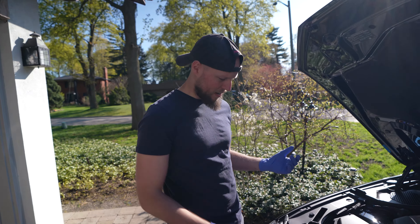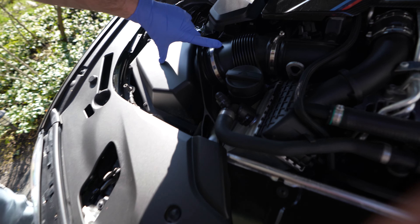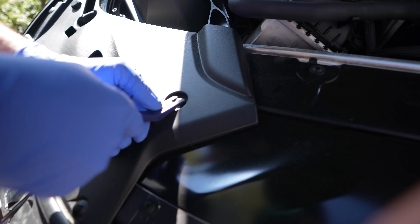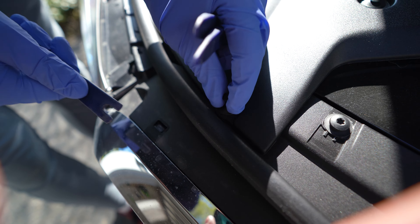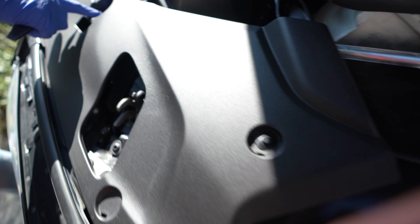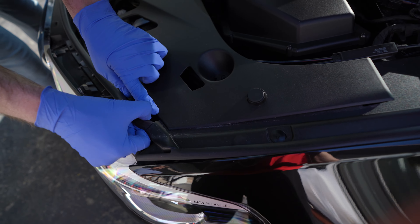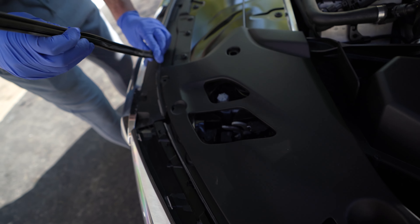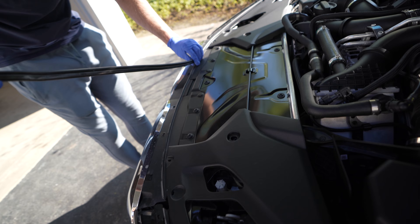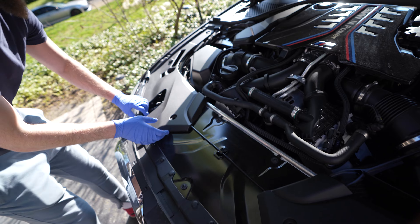First things first, we got to take off these plastic covers in order to remove these braces that hold the actual intakes. Let's see if this tool helps us. Just all the way to the end, pull it up, and that is it. Simple. We're going to go ahead and do the rest, and then we'll show you what it looks like underneath. Weather stripping coming out, just so we can pull these guys out. And that one's out right there. Okay, it comes right off.